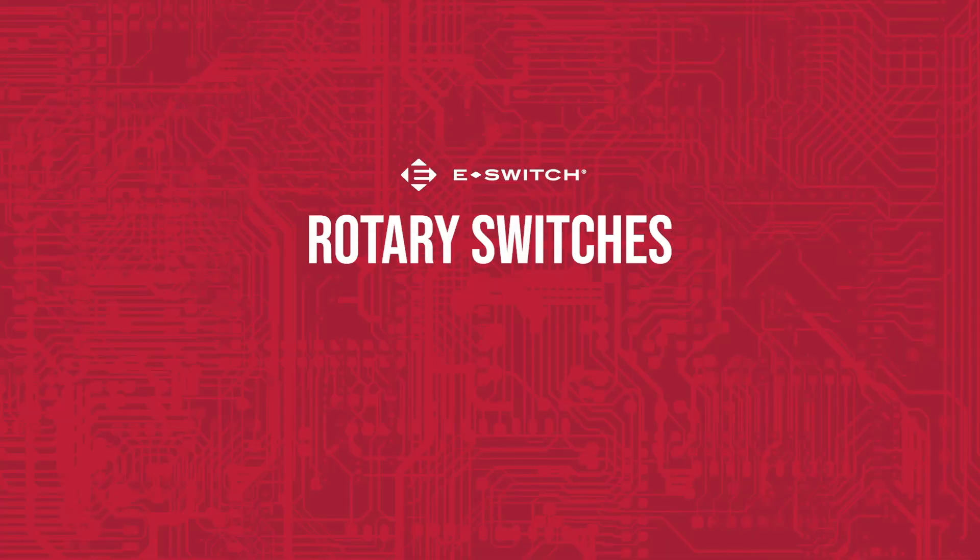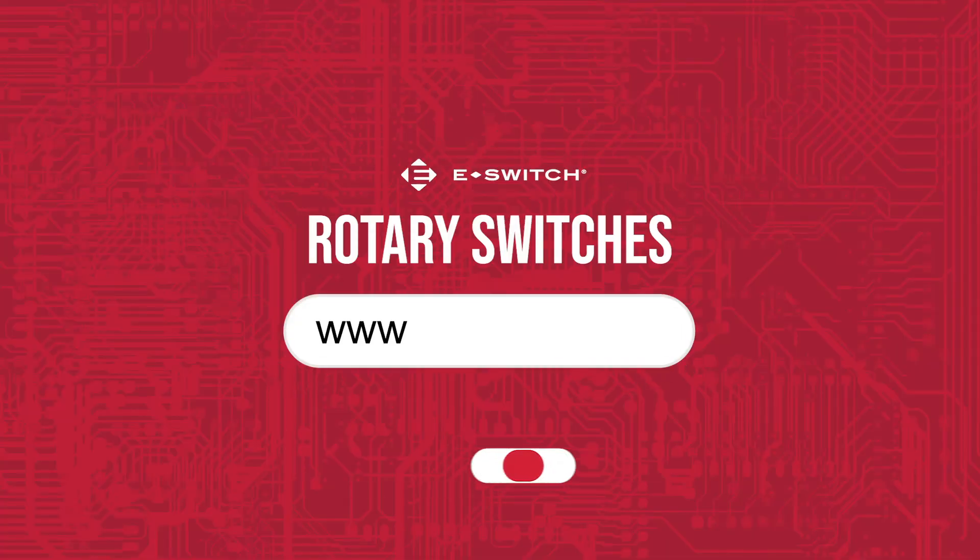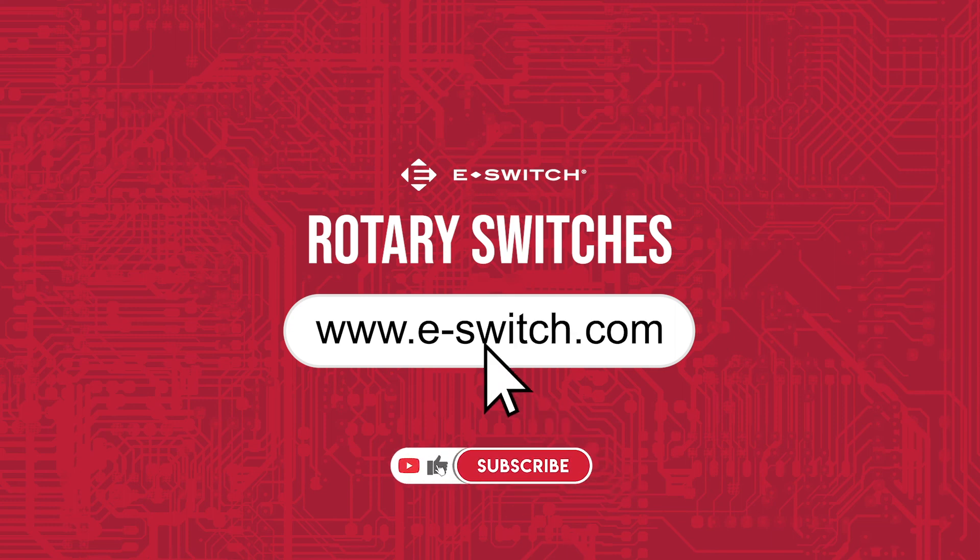If you want to learn more about rotary switches or any other E-Switch products, then head to our website at e-switch.com. Thanks for watching!